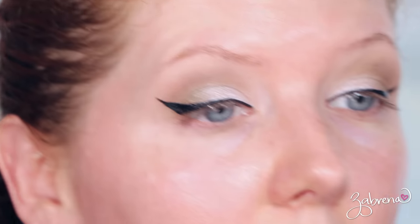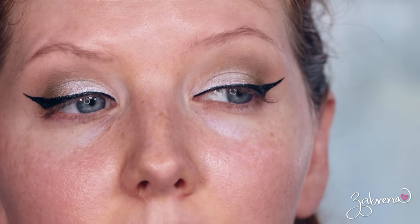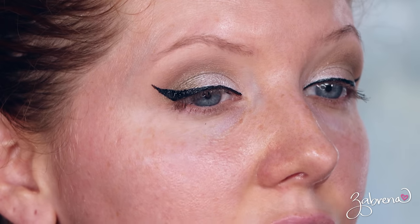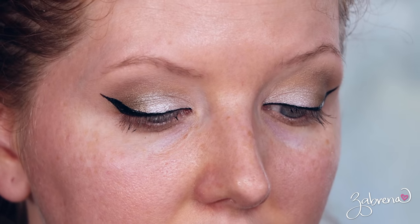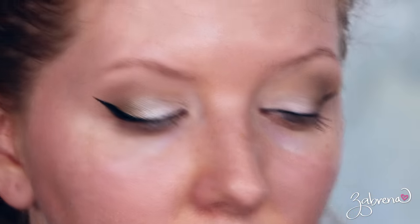I was able to do a wing with that liner — if you can believe it! It's a semi-gloss finish, not fully matte, but the pigment is incredible and the applicator tip was really good. Also from that same brand La Mercerie, I'm trying their midnight black volumizing mascara.